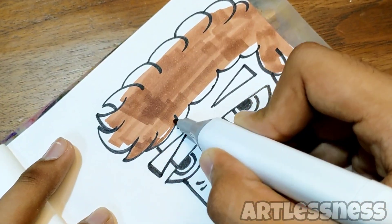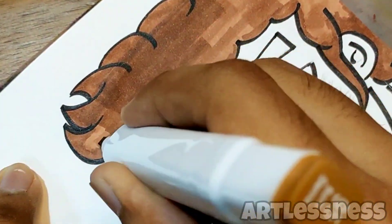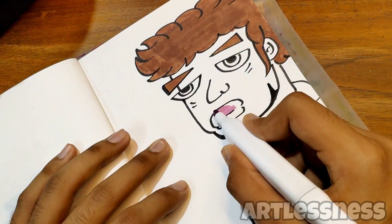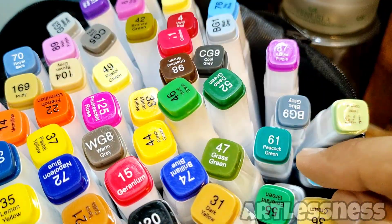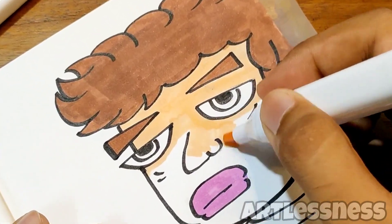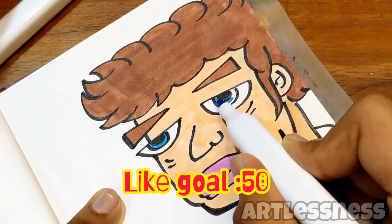So what do you think — should I post a shorts video every week or a long-form video once a week? Comment down below! If you are new to this channel, make sure to hit the subscribe button. I dare you guys to leave a like — our like goal is 50 likes. Can we hit 50 likes in this video?